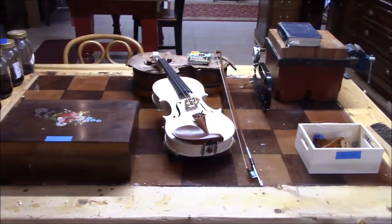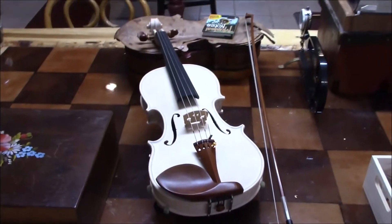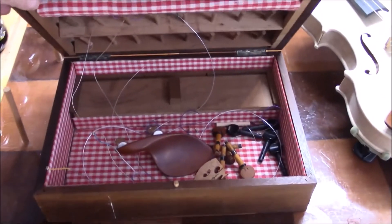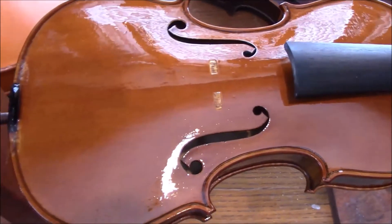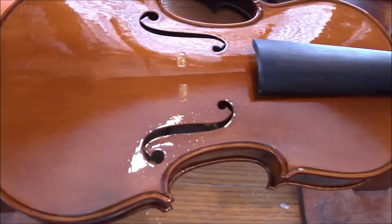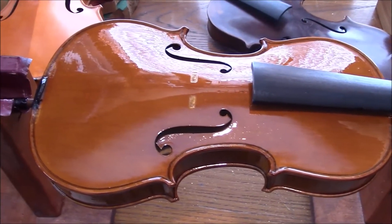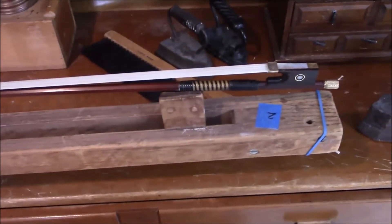Here's our work table. We have our beautiful violin in the white — I'm really enjoying playing this violin. In this box are the setup accessories for the violin that had scratches on the top, and here's that violin. So far it's looking pretty good. It'll need to be rubbed down; I can still see some indentions where some of the scratches are, but we'll see if after a rubdown that will go away or not. Here's our beautiful bow with a new rehair, ready to go back into service.